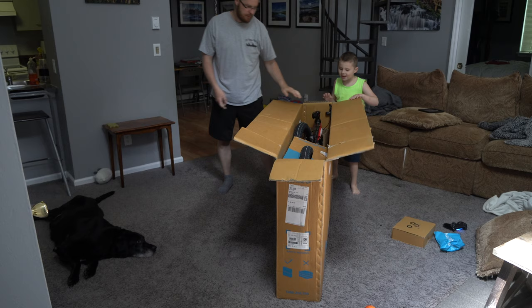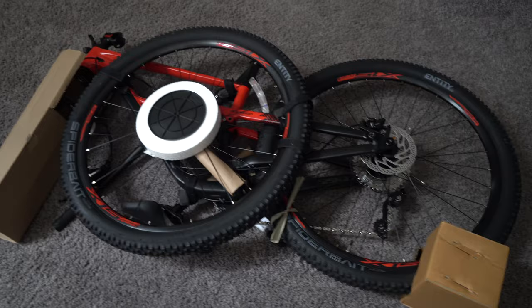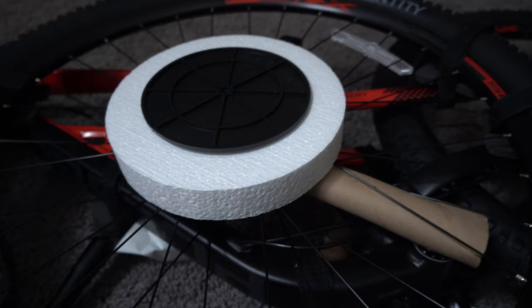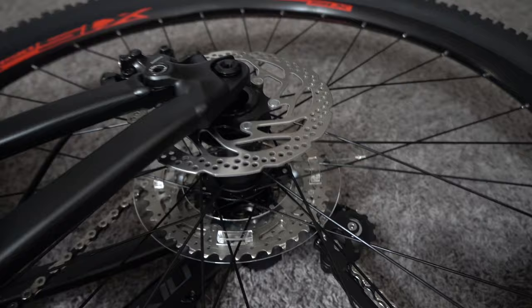Cool bike. This thing is amazing. That's what it looks like inside the box — this is how it comes shipped. It's got cardboard around the tire, cardboard around the forks, and foam on the wheel. It looks like they used some Velcro to zip tie and Velcro things together, and there's some more Velcro down there. Some nice disc brake action.